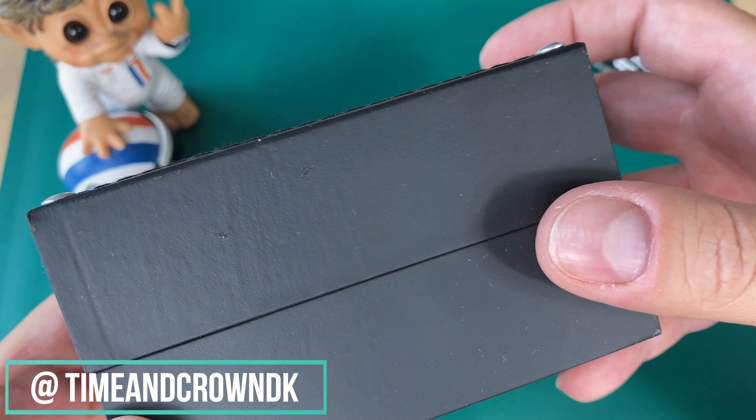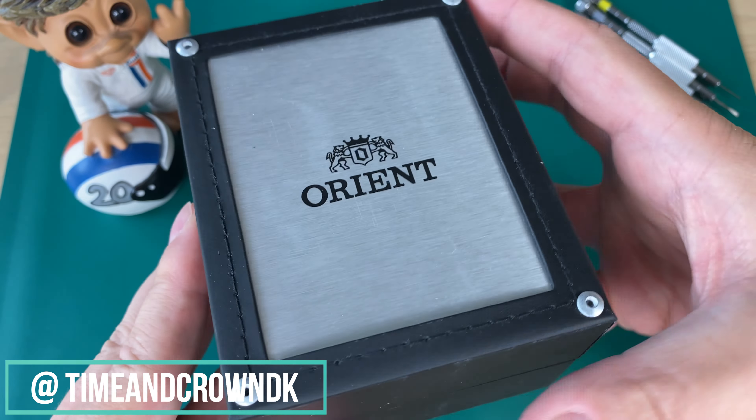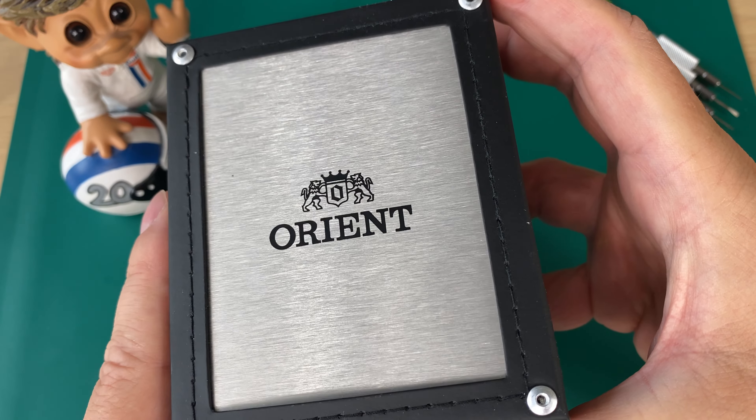The watch comes in this nice little box. Of course it's a very affordable watch from Orient, so not too much done with the packaging — faux leather and a nice aluminium plate with the Orient logo, with the lions and the Orient name.